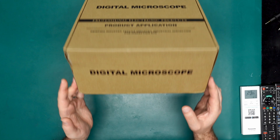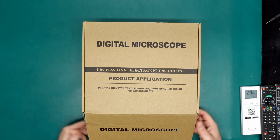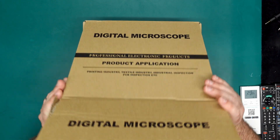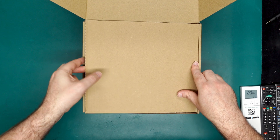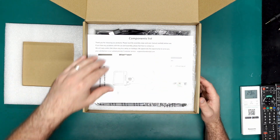Here's the box — pretty plain Jane, nothing much going on on the outside. I did take off some shrink wrap that was on it because it had the address on there, but the box itself wasn't sealed. So if we open it up, this is what we get. Packaging is pretty decent.